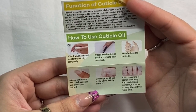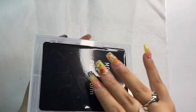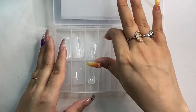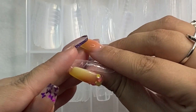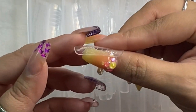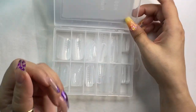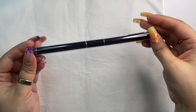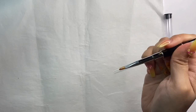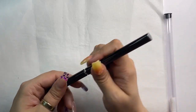A couple more items by ModelOnes: first we've got these dual forms, and these are my favorite dual forms to use because they are very straight on the side walls - they don't curve downward, which I do not like. When you use these for anything other than an overlay, you definitely need a second layer just to get the strength and structure where you need it so the nails can be strong enough to hold up throughout your wear time. If you're just doing an overlay, just the one layer is perfect.